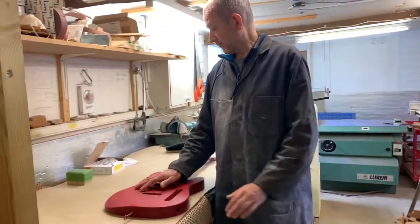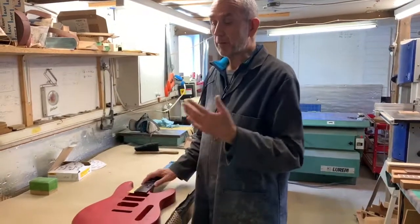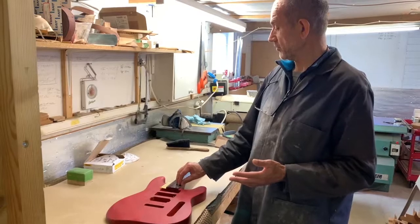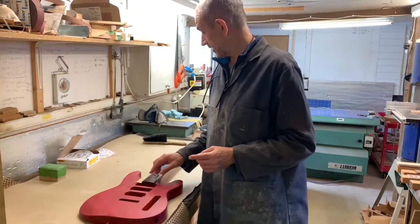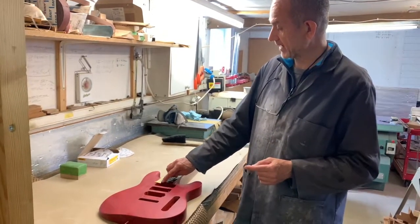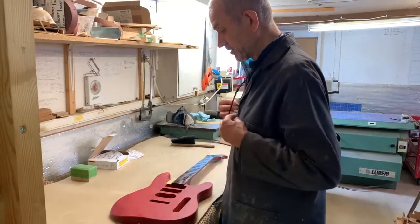Now that I've finished flatting the lacquer with the 800 and the 1200, I'm ready to start polishing. But before I get too far with that, I like to unmask the board just in case I have any little problems around the edge. Rather than just pull the tape off and risk ripping the lacquer around the edge, I like to break the edge of the lacquer first — along the top of the fingerboard and then the bottom edge.